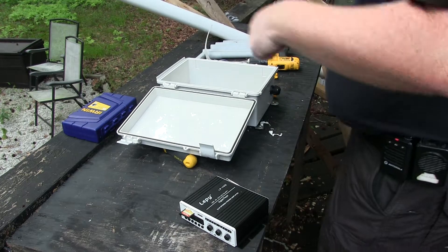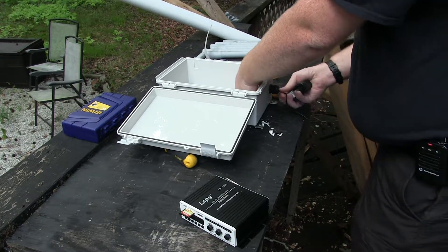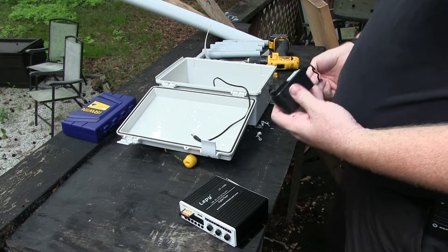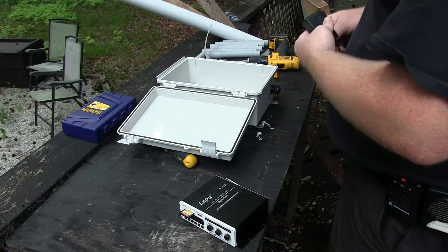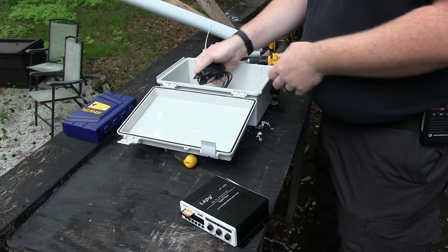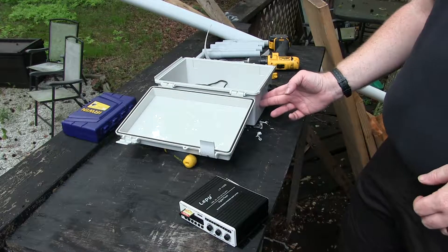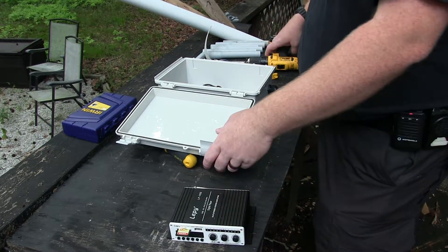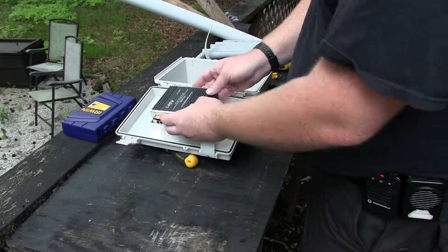Now we can easily push our power cord right into it. However, at my application I'm not using this power cord — I'm actually powering this off of batteries, so the wires will come through that later. Typically I like to make two grommets: one for the power, and more than one for the audio wires to come out of. I'm just doing one for today, but on the finished install there will be a second in there.